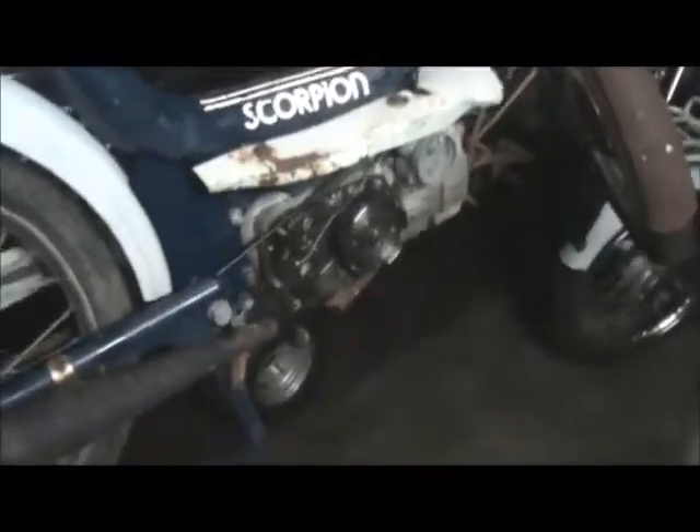Beyond that, everything else is just extra. It does have this kind of cool petcock in there — it's got an arm that runs across through here, goes up into the middle of the tank. Alright, thanks for watching.